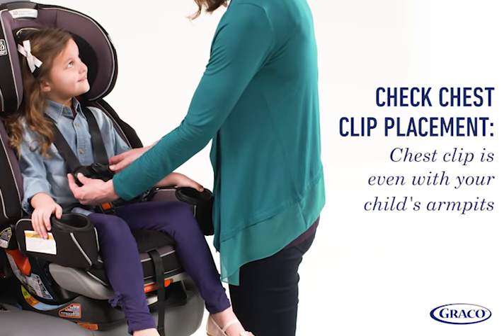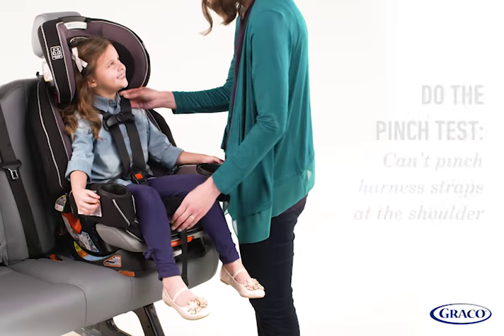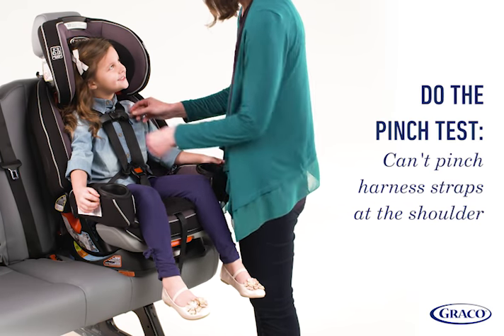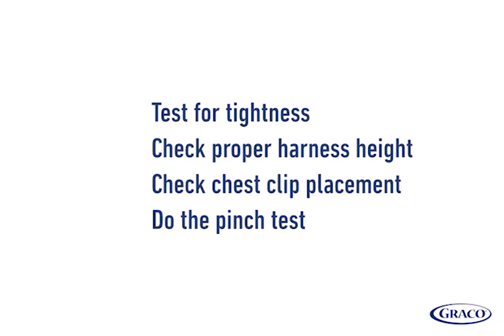Check the chest clip: once buckled in, ensure the chest clip is at armpit level on your child. Raise or lower as needed. Do the pinch test: tighten the harness strap snugly by pulling on the front adjuster strap. If you can pinch the harness strap at your child's shoulders, the straps are too loose. If you have all check marks, then you have a successful installation.